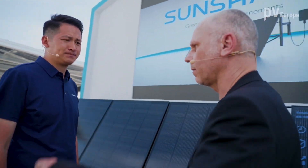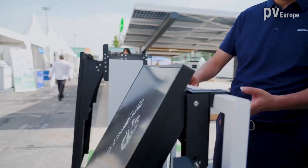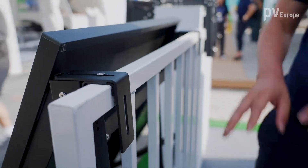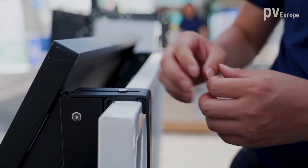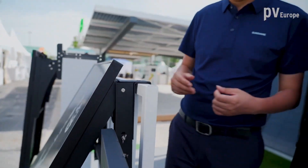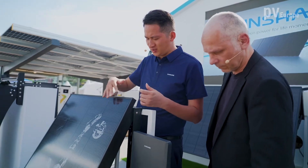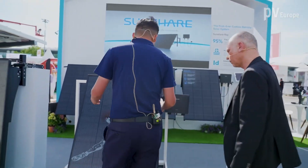How do you mount the balcony system? We designed very flexible and easy-handling mounting structures. Take this as an example — this is a typical metal balcony in Germany, like in modern new buildings. We designed this metal bracket that can shorten or lengthen to adapt to different balcony widths. You can adjust it easily. Because the panel size and weight were dramatically reduced, you can very easily take it out and hang it on the balcony. Even one person can install it alone.